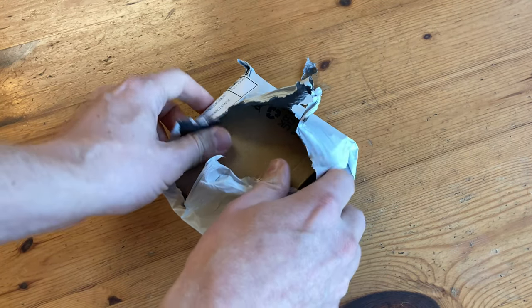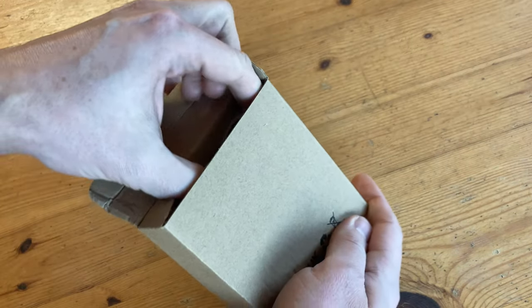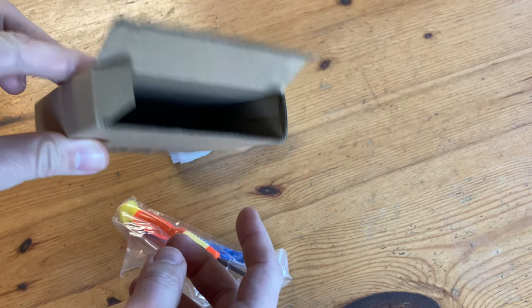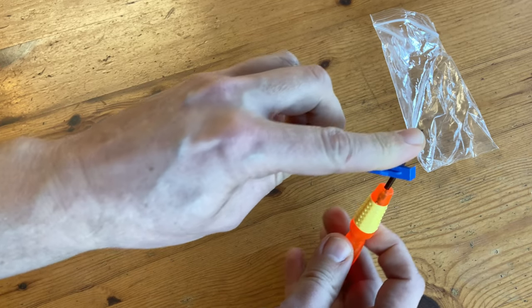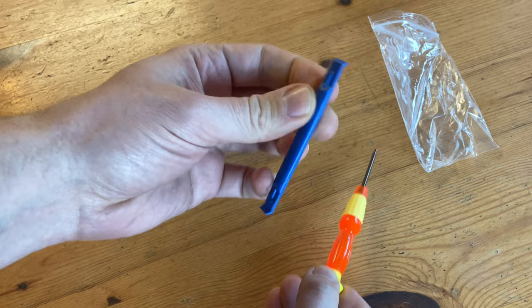This took around a week to get to my place, and we get a nice little box. Inside, there are two items. We get a small set of tools. This one on the right is a small posi driver, and it spins around. This blue one here is a prying tool.